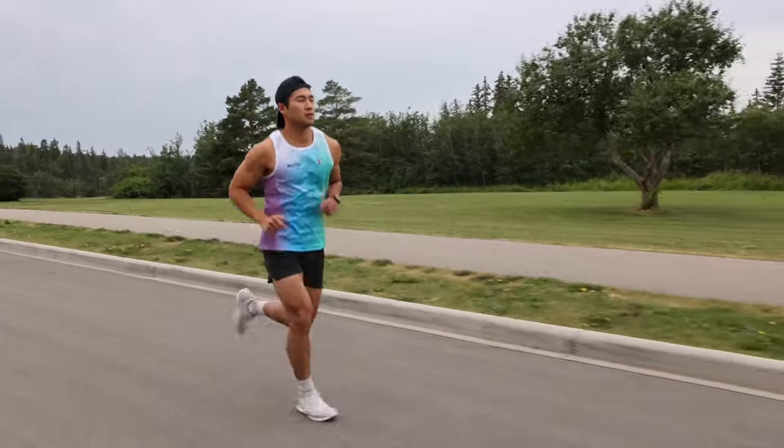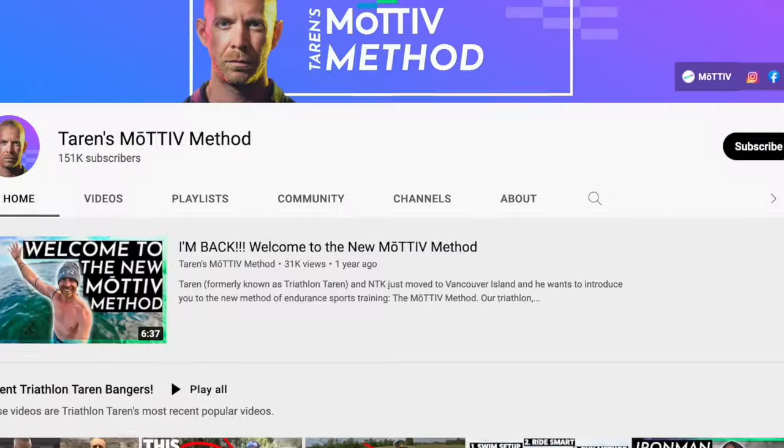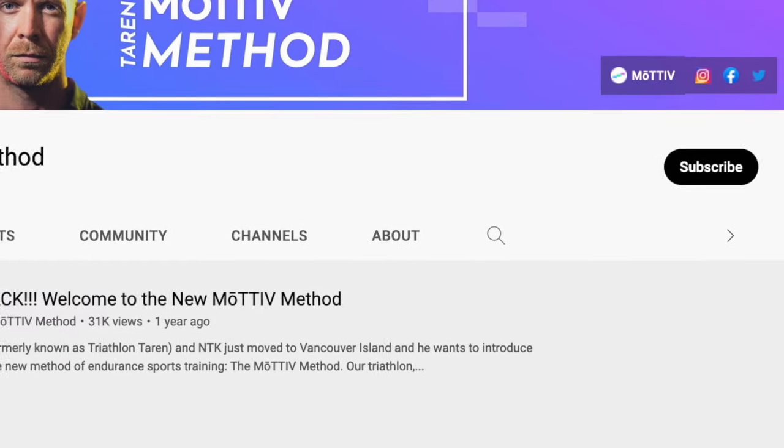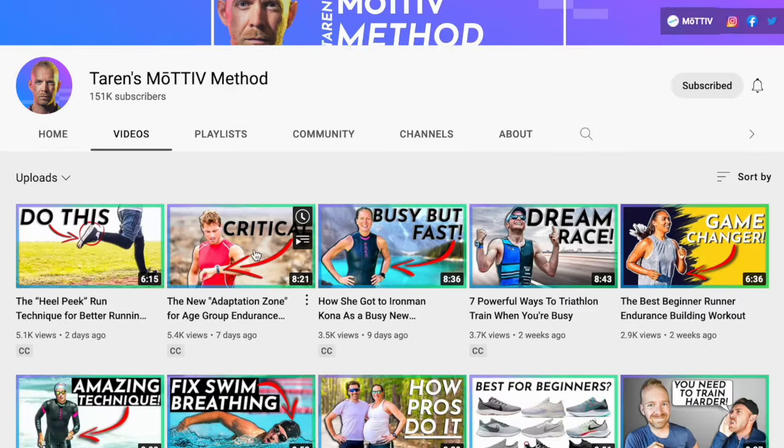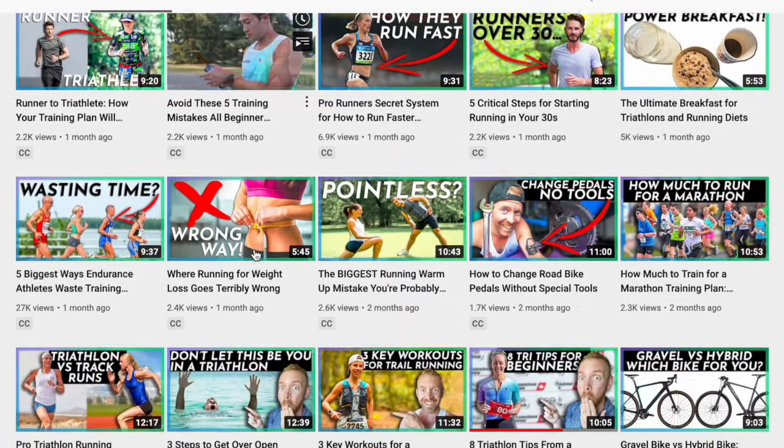How we do that exactly is for another video. If you're a beginner or age-group runner, consider subscribing to our YouTube channel for weekly videos made specifically for real people looking to accomplish something amazing in endurance sports. And if you want to dive more into how to get started with zone two running properly, click the video on screen right now and see our full guide on how to do that. Later, motivators.